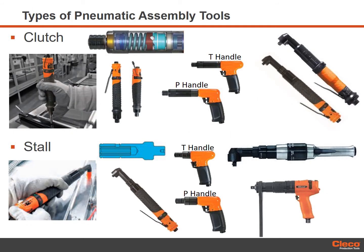Safety begins with selecting the right tool for the application. Pneumatic assembly tools come in several different types and configurations. There are two types of continuous drive tools: clutch and stall. Clutch type tools have a torque limiting device that stops the motor drive when a preset torque is reached. This type of torque control allows maximum speed from the tool for increased productivity. Clutch tools are available in inline, pistol and right angle.